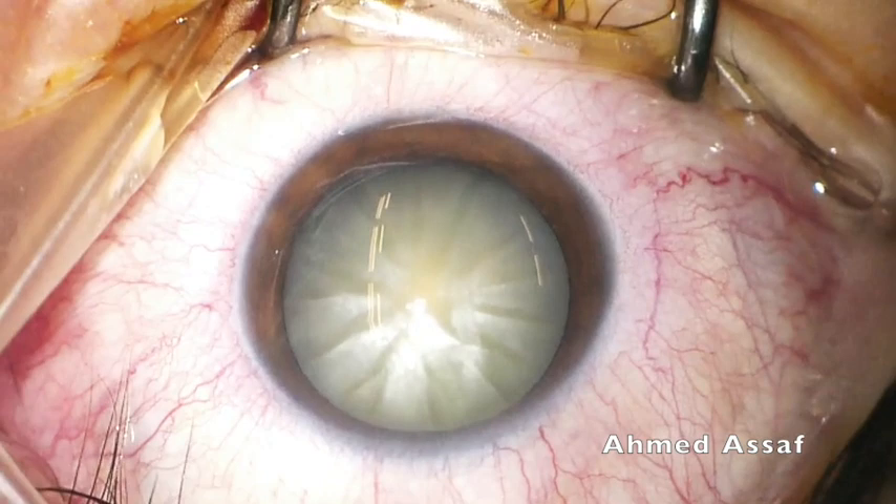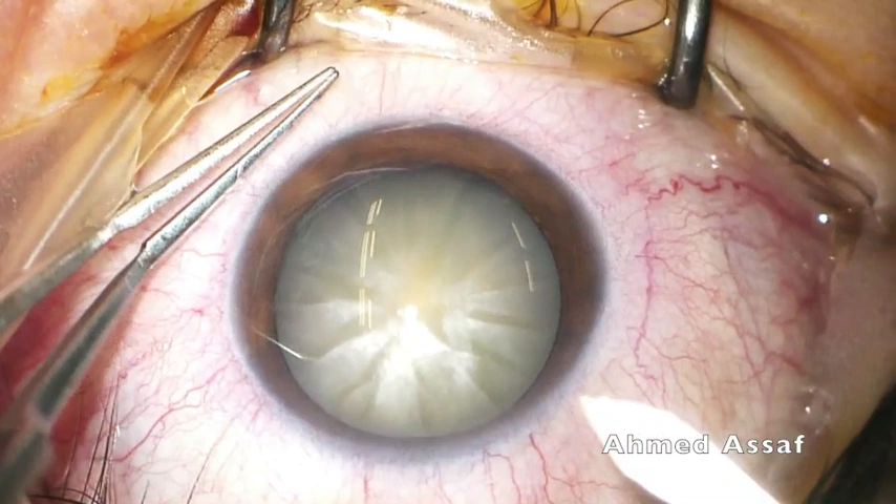This is a case of white intumescent cataract, evidenced by the marble appearance of the liquefied cortex underneath the shiny, tense anterior capsule.